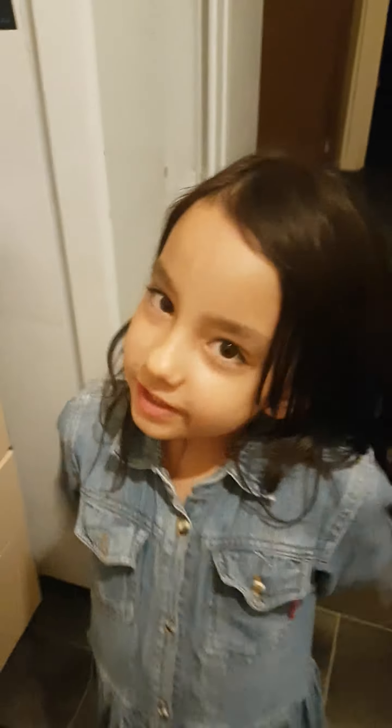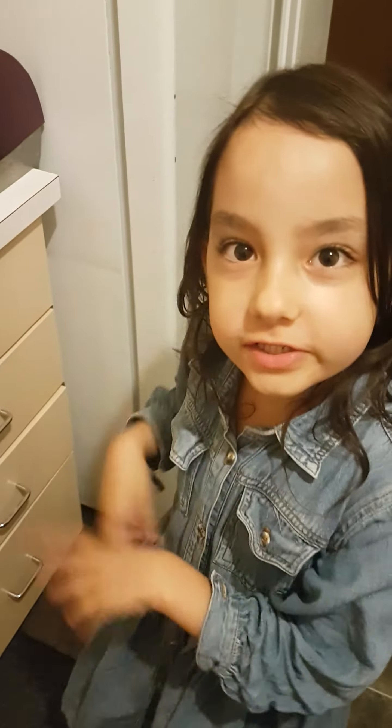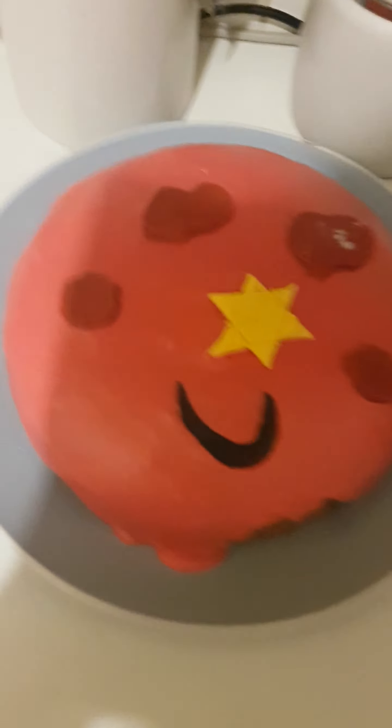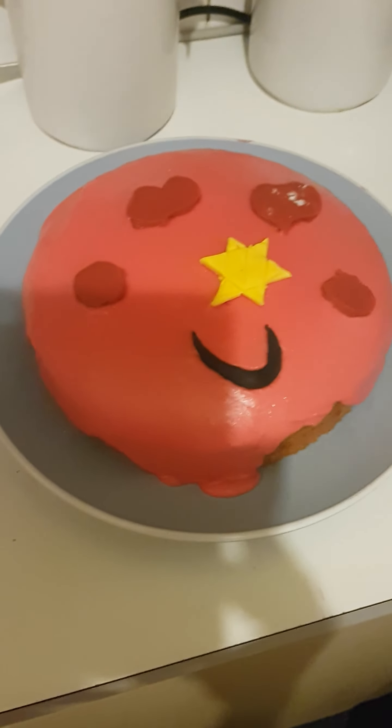Okay guys, so I hope you enjoyed this video. Click that subscribe button, turn on the notification, and give me a huge thumbs up. Check back to the video where we made the slime, because that might be the name for my cake.